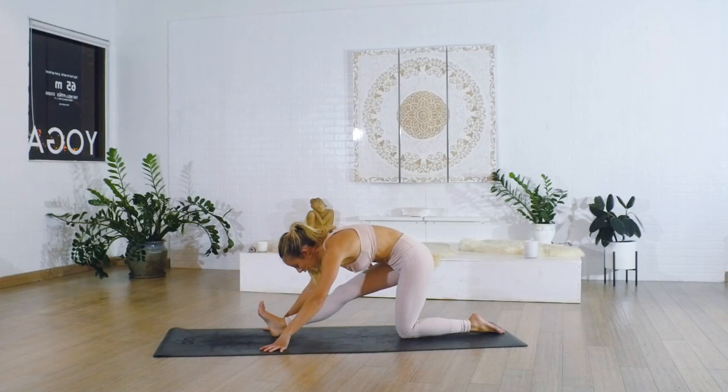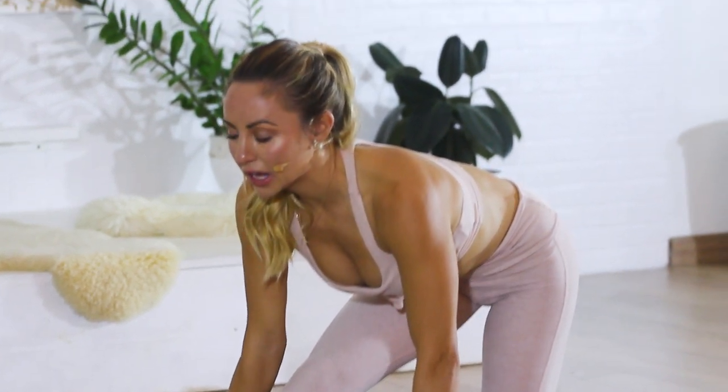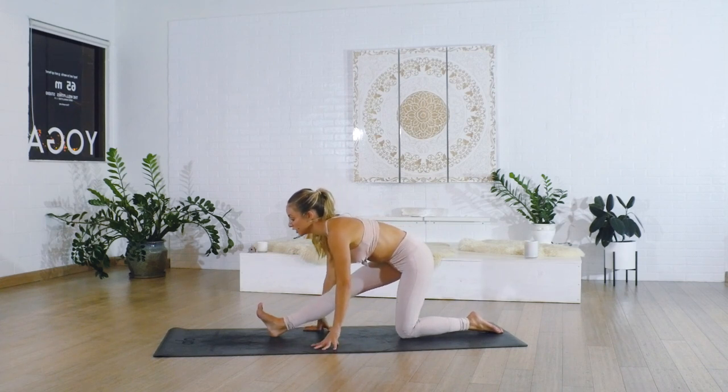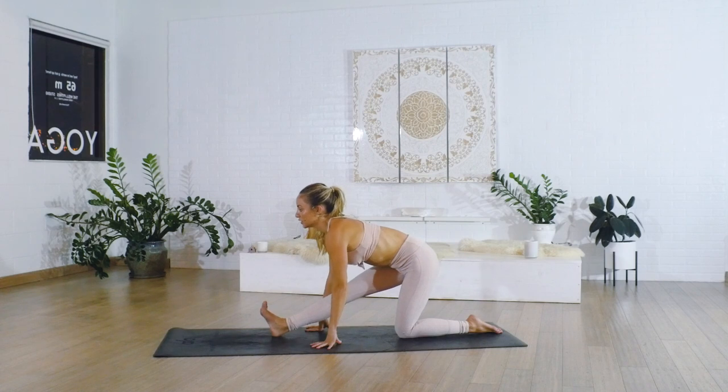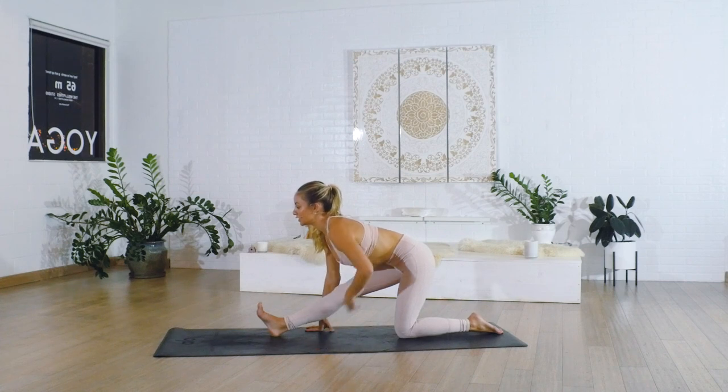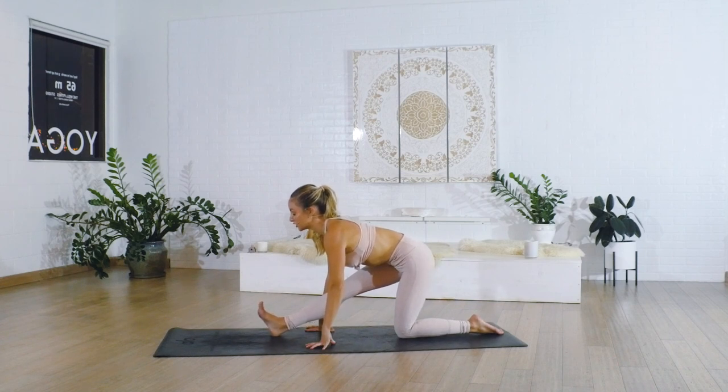We're going to shift the hips back now. Right here we're going to lengthen out through the spine. If you feel really tight, I encourage you to grab some blocks. Press the heel into the ground as you lengthen up through the crown of the head, getting a nice straight long back. You're feeling this tilt happening in the hips. Think about how long you can get the crown of the head up and how much you can get the tailbone tilting back behind you to really effectively stretch the hamstrings.